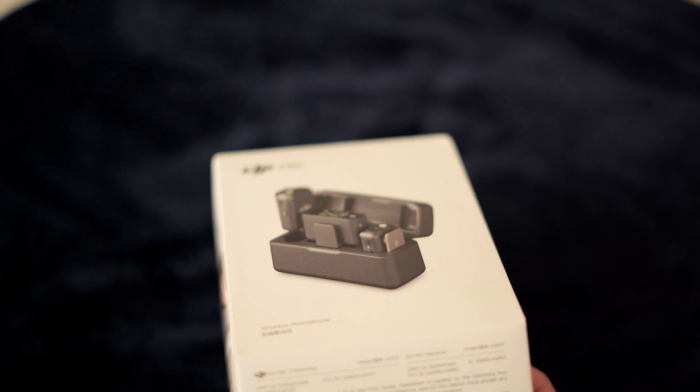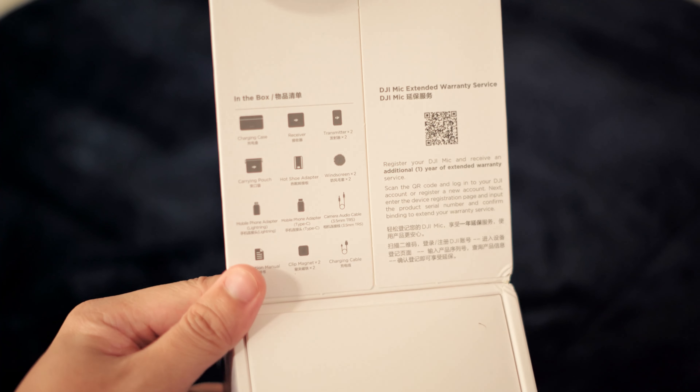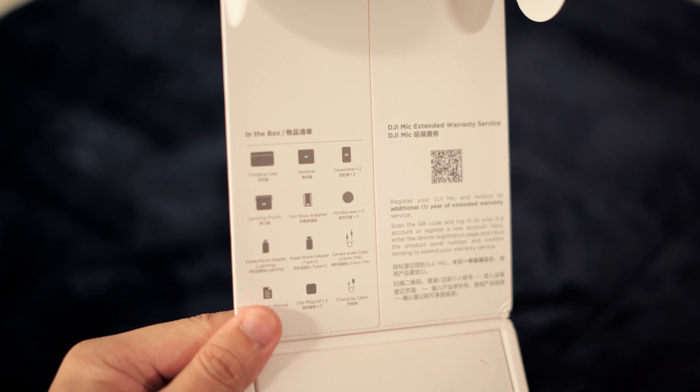The mic that I've been using is a Video Go 2, I believe. I'll have it linked in the description down below so you guys can look at it, and I have pictures on my Twitter and Instagram of what the camera system currently looks like.